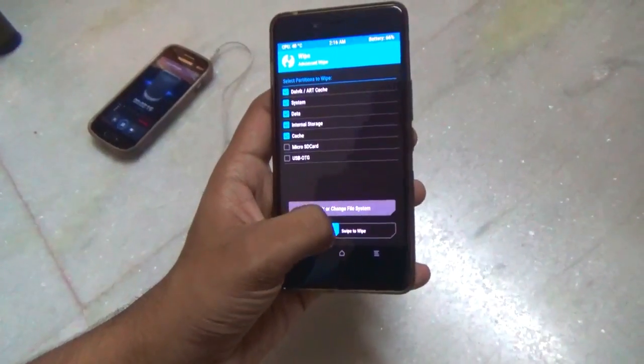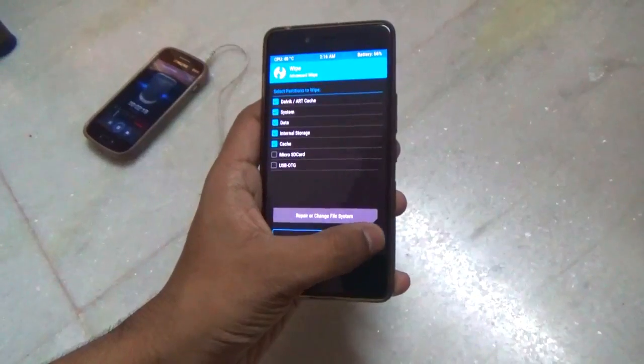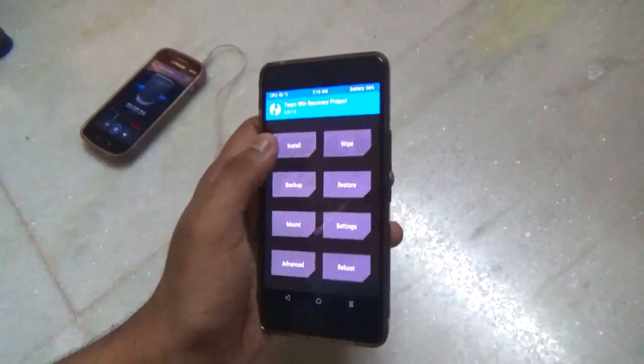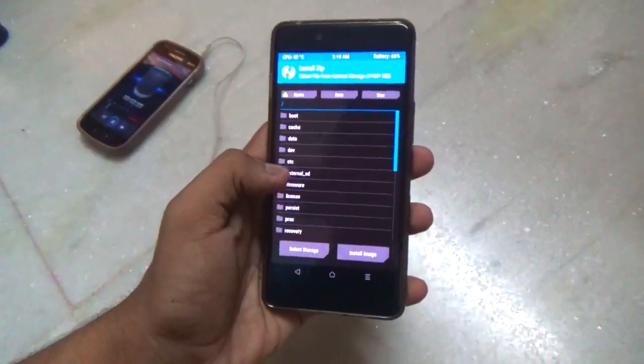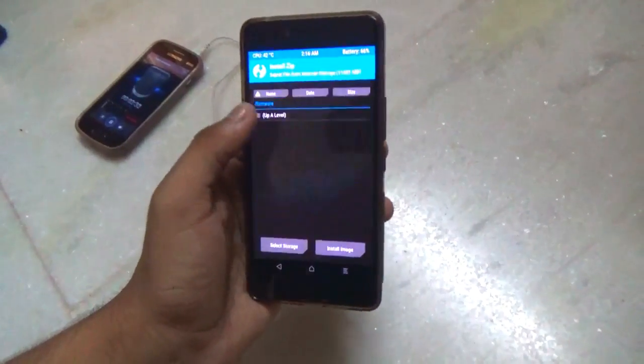Once you're ready, you need to wipe all the files — just swipe to wipe. And once everything is wiped, you need to install the CM14 ROM along with the GApps.